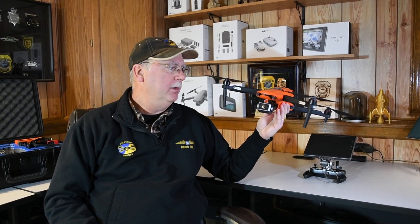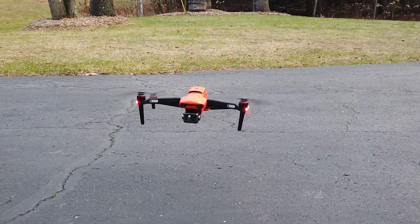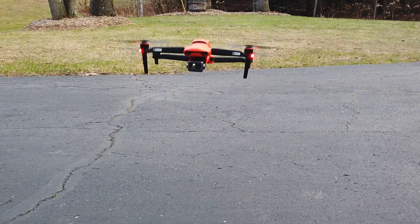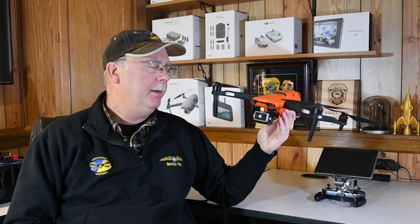Drones are proving to be a very useful tool for public safety agencies, especially when they're equipped with a thermal imaging camera. This is the Autel Evo 2 Dual. I decided to do this video because there's not a lot of information out there yet on this particular unit, and I think it's a really good choice for public safety.